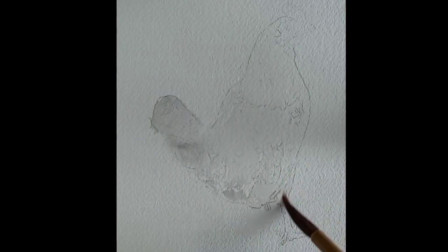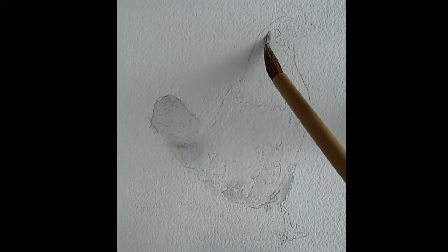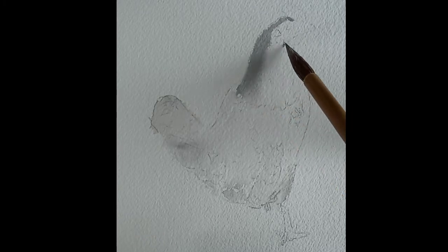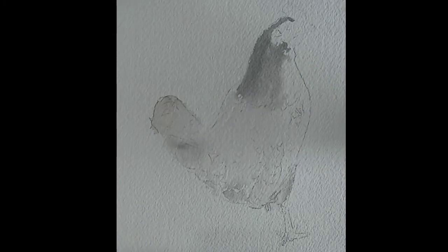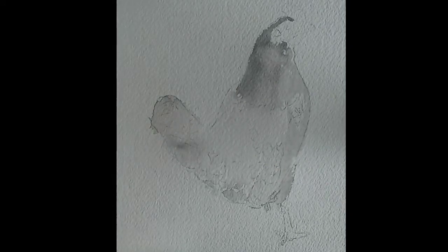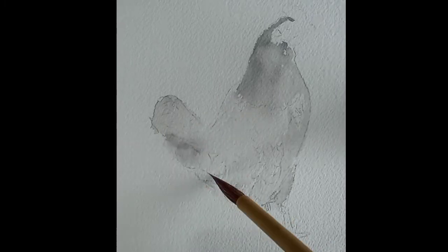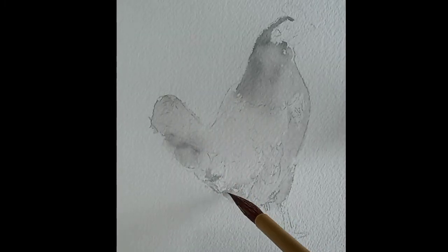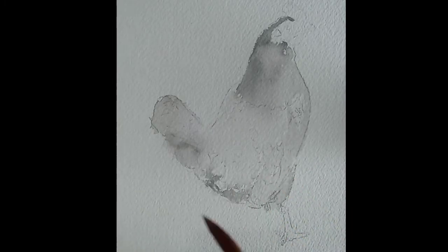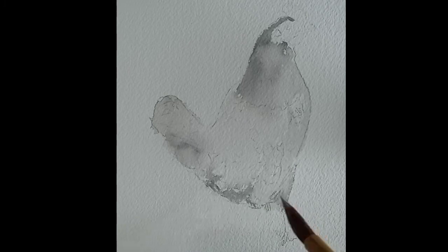I started spotting areas that are darker by observing my reference photo. By doing this I am setting my first layer as a base for my later contrast details. I use dove gray for my first layer, and if I want to create darker tones, I simply use less water on my brush. Observation is key for these first layers as it will help you get a more realistic illustration.